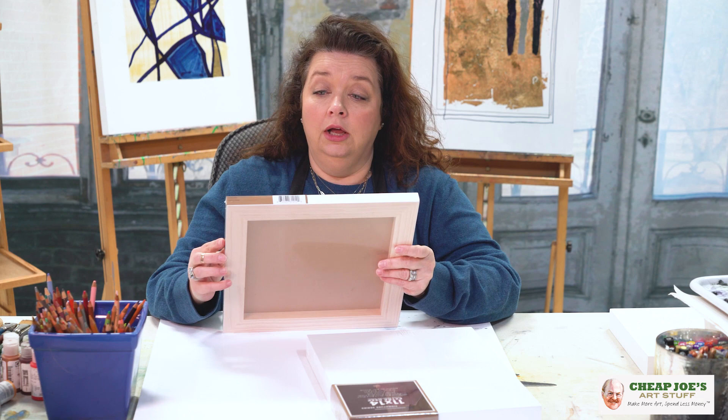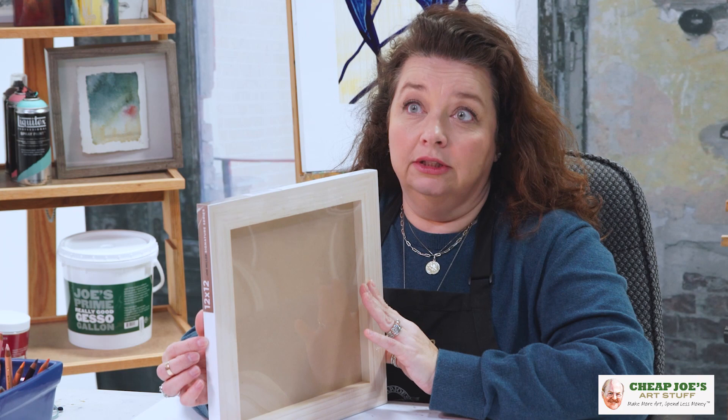They come in two different thicknesses. We have a standard depth which was roughly about an inch — now it's a little bit more than that — and then the extra deep, which was like about two inches and now is a little bit more than that.